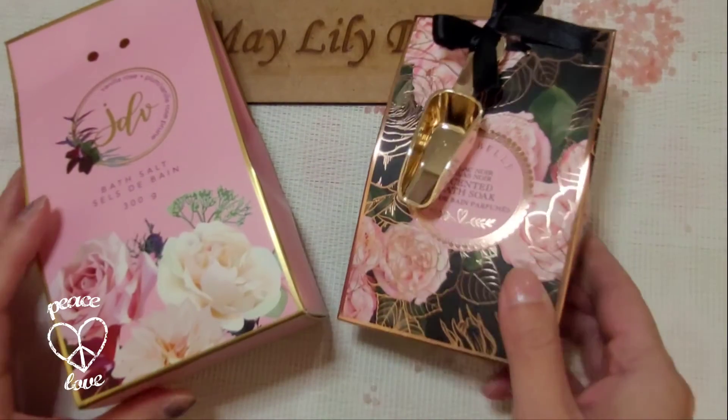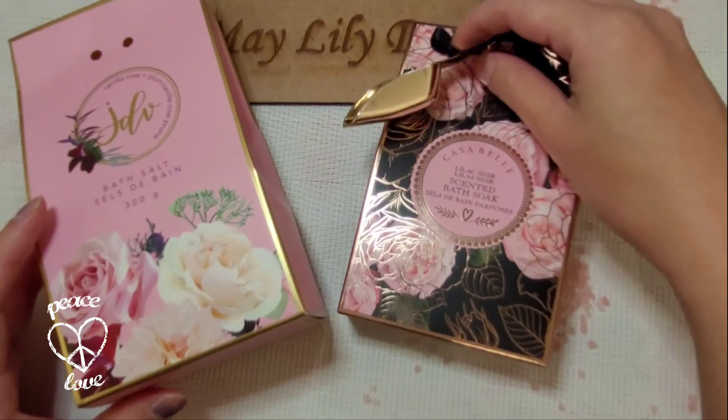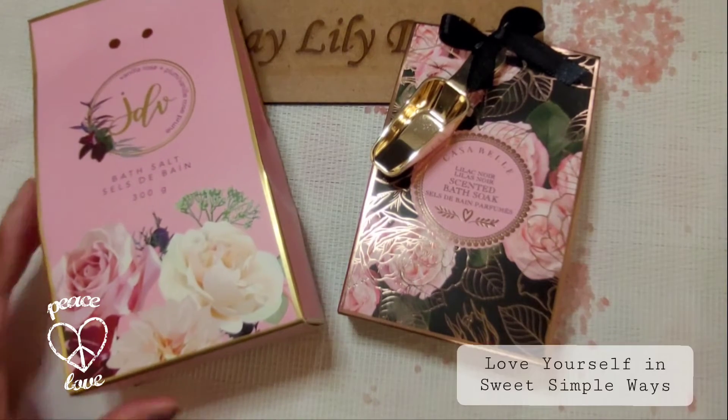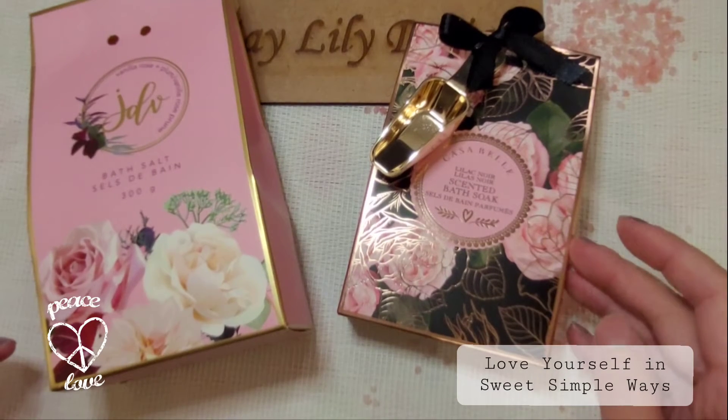I just want to say how this little scoop and the really pretty packaging inspired me to think of a way to improve my self-care routine just a bit.